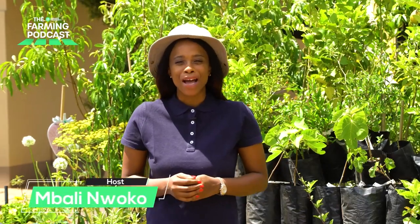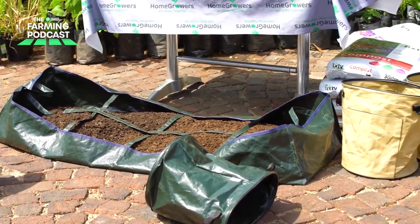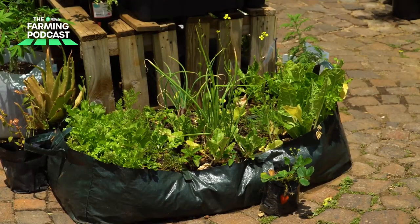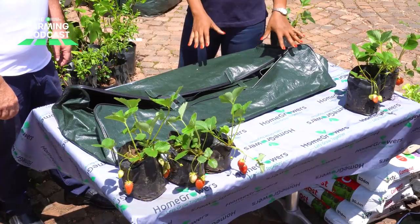Welcome to the Private Property Farming Podcast. My name is Mbali Nwako and this is another special edition of the gardening series with home growers. Today we're going to be doing a live demonstration with the roll-up farm, to show you how you could fill it up using compost or potting soil and start growing your own food at home. Cass, thank you so much for hosting us once again. Today it's all about the roll-up farm — just explain to us what it is and the concept behind it.